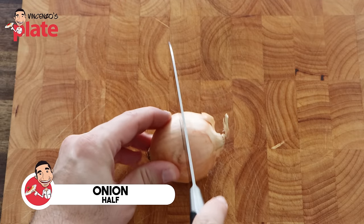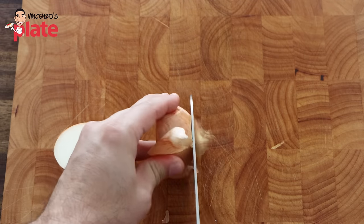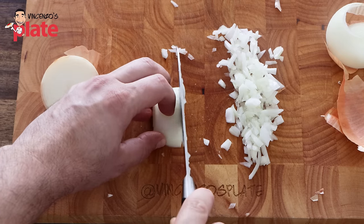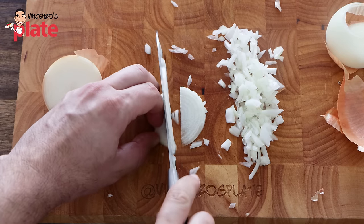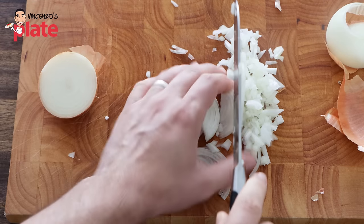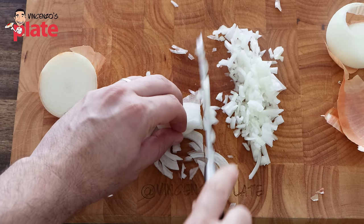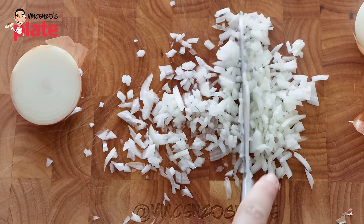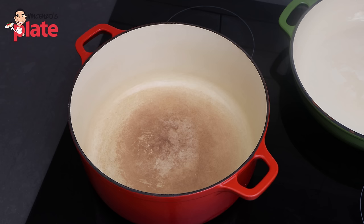I use about half an onion, so we cut it in half and chop the onion very nice and thin. You can use any technique you like, but make sure they're nice and thin. The reason why we do this is because when we eat the pasta al forno, we don't want chunks of onion.